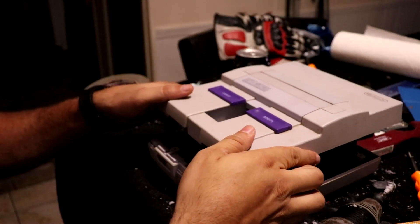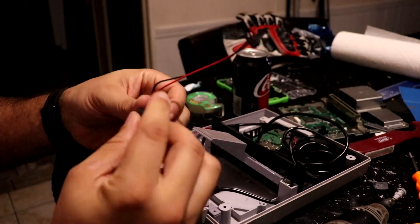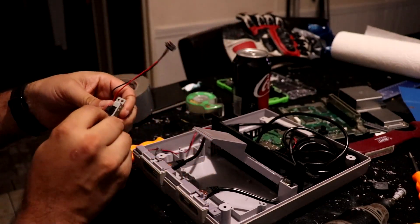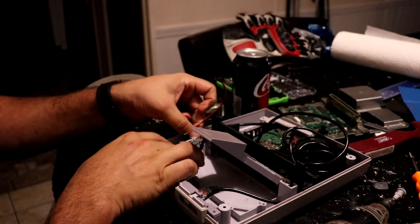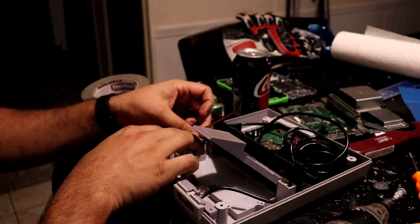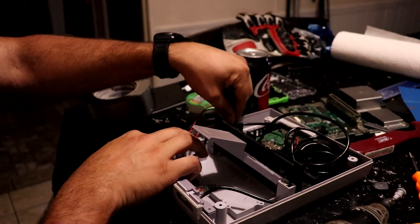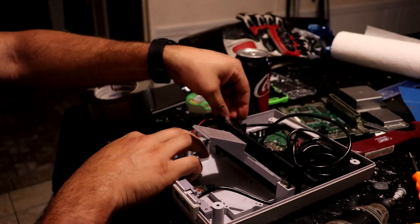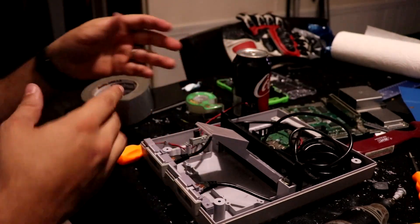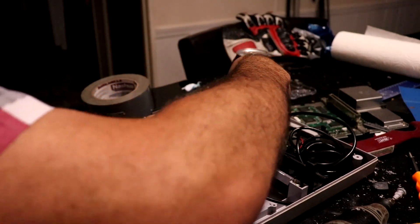Oh wait, I almost forgot - I'm going to leave this power on/off switch in there. That was originally in the Super NES. I want to leave this because I might want to add some LEDs in the future, or maybe possibly a fan. It doesn't need it, but I like having it do something with this power switch in the future. So I'm going to screw this in before we button everything up.